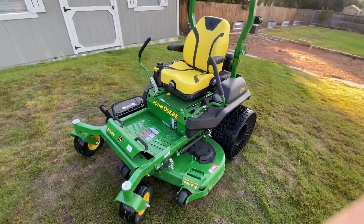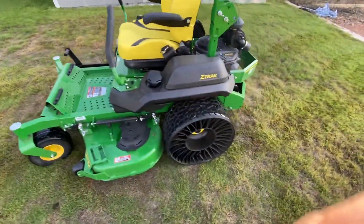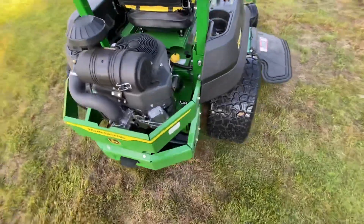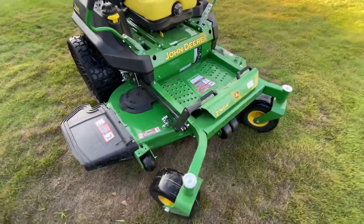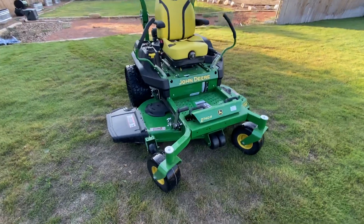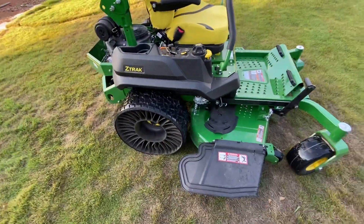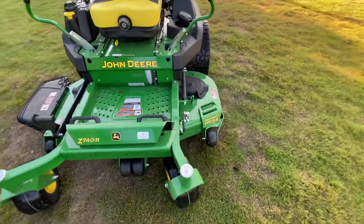Hey guys, Chris from Superfast RC. Today we're taking a look at a lawn mower — this is a John Deere 740R. Disregard the siren in the background. This is the top-of-the-line residential grade mower in the John Deere Z-Track line. It's a zero turn, this is the 54-inch cut with the high capacity deck.